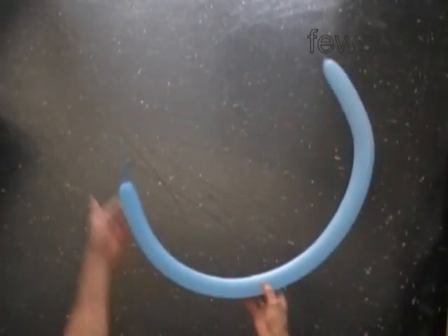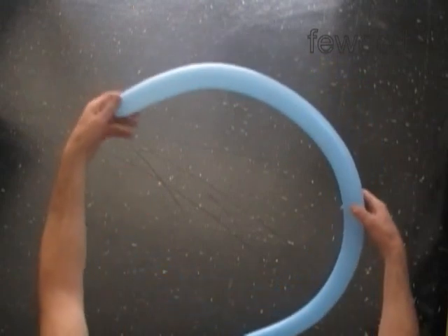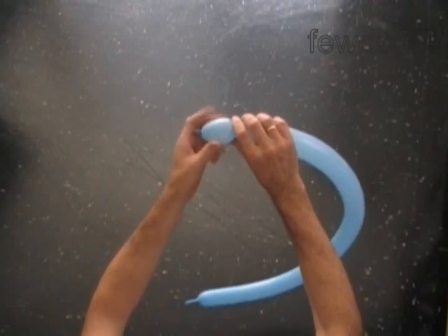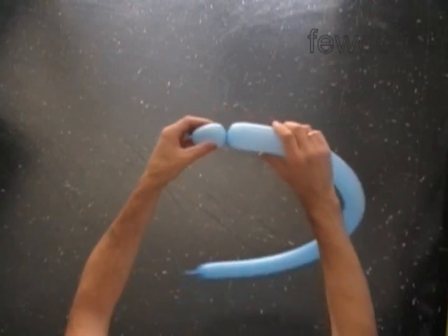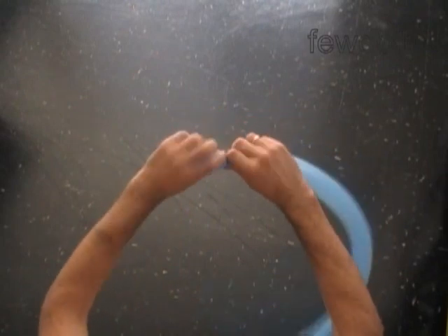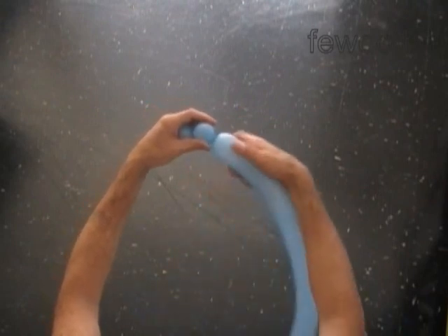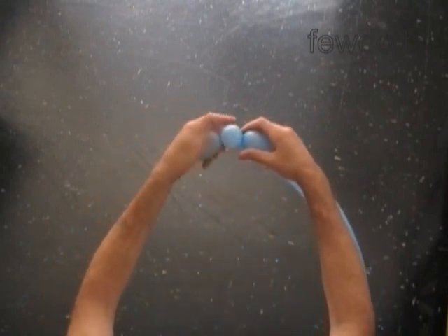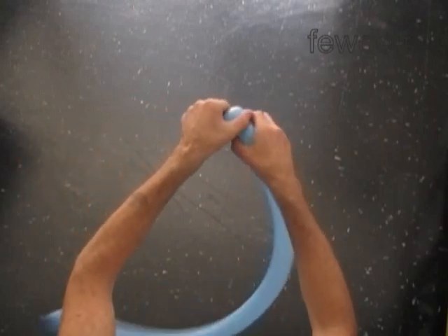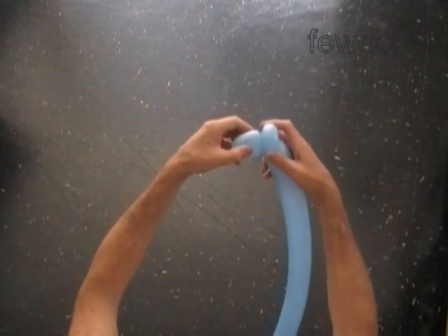Inflate a blue balloon leaving about one inch flat tire. Twist the first two inch bubble, then the second soft one inch bubble. Lock both ends of the second bubble in one lock twist. We have made the head of the snail.